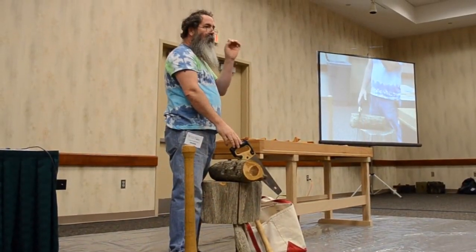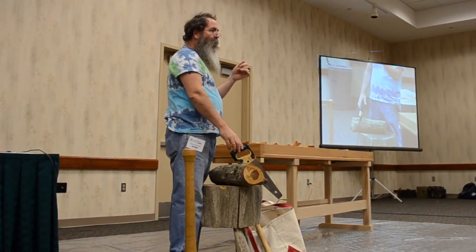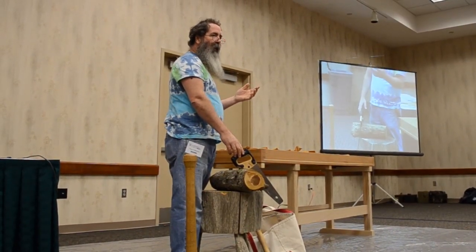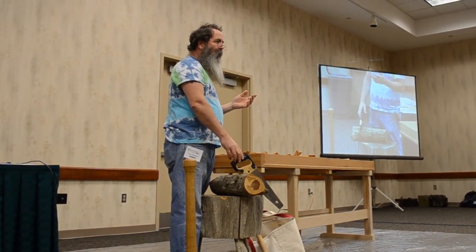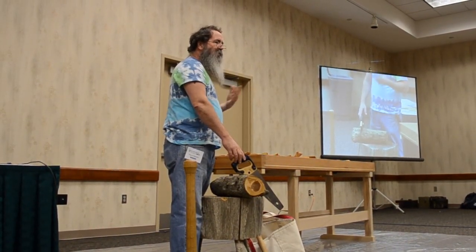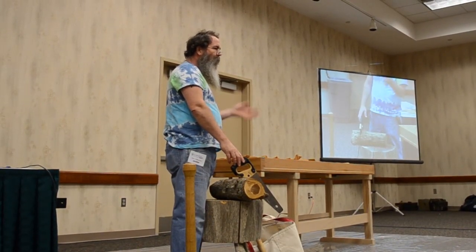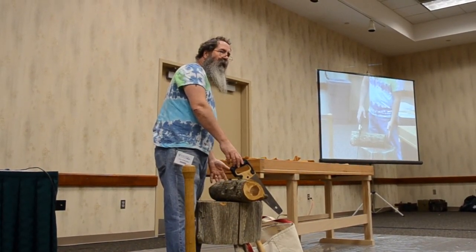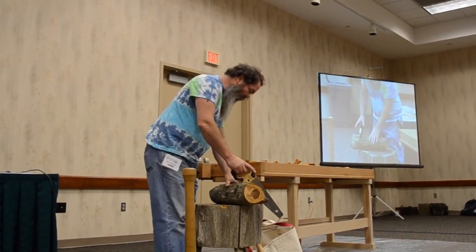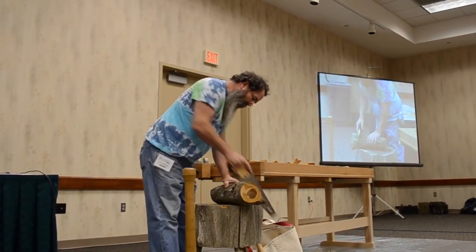Do this stuff while the wood is wet, because it cuts more easily then. You can do it when they're dry, and let me know how that goes — slow. And some of these woods that I like to use, they don't last well in the log. They'll decay. The sapwood will discolor. It's green woodworking, and we'll talk more about that if I ever get this one open.